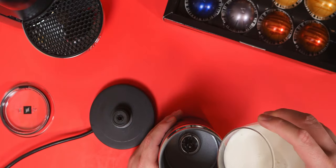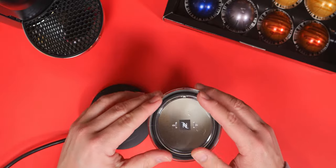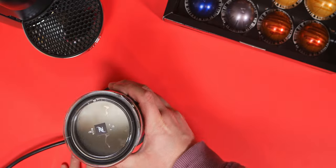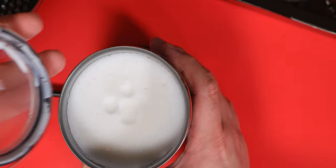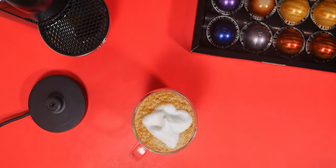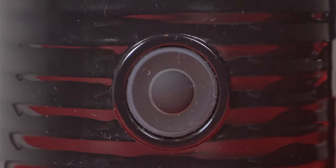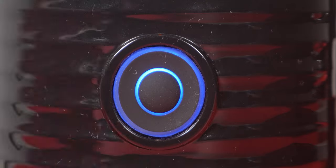It's very easy to use — just one button. All you have to do is put the milk in, fill it up to the max line for whether you're frothing or steaming, put it back on the base, and push the button. It'll turn red and froth or steam the milk. For cold frothing, put the milk in just like before, place it on the base, and push and hold the button for 2 seconds — it should turn blue, and then you're set to go.